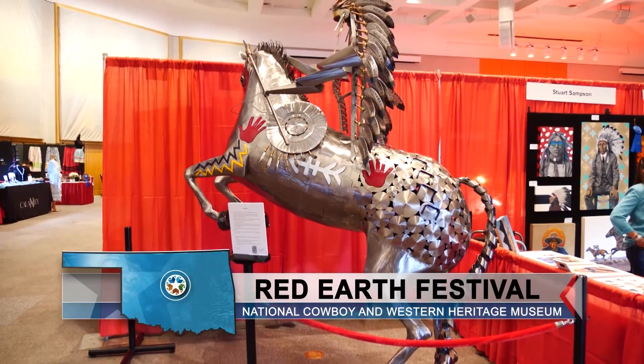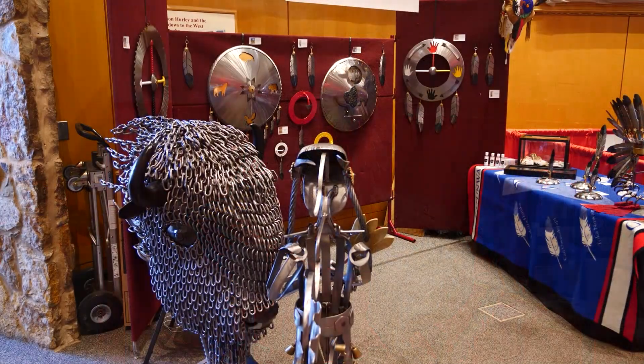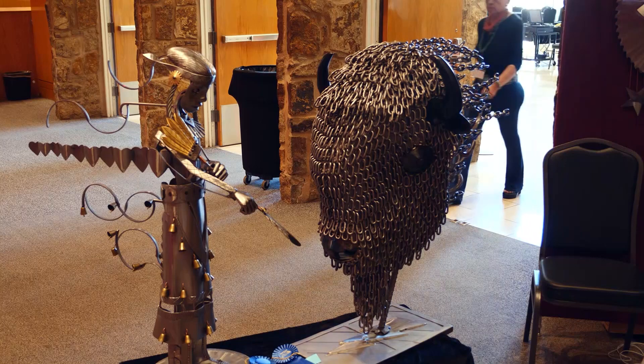When I look at the astonishing works of Choctaw Lakota artist Gene Ironman Smith, my reaction is simply, wow! But that's not the portrait this artist would draw of himself. 'I don't look at myself as a wow person. I look at myself as a struggling artist.'